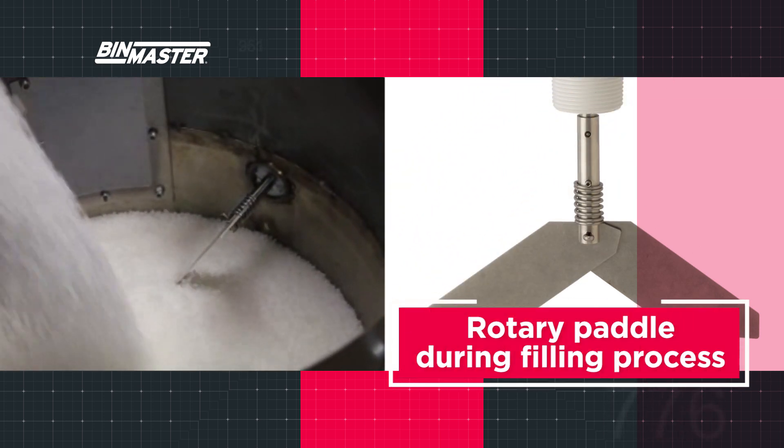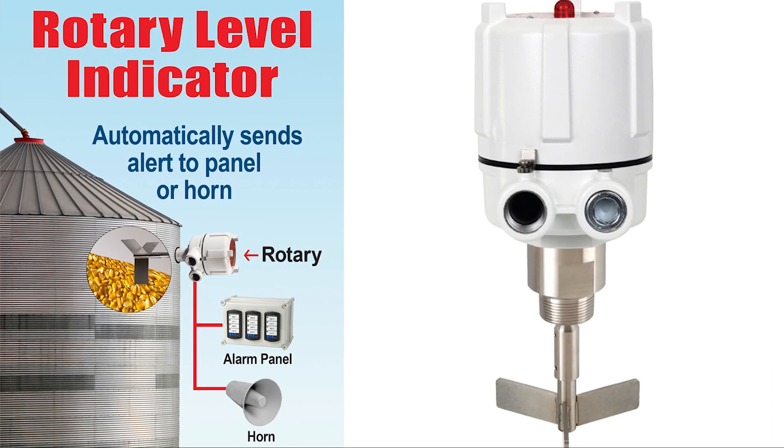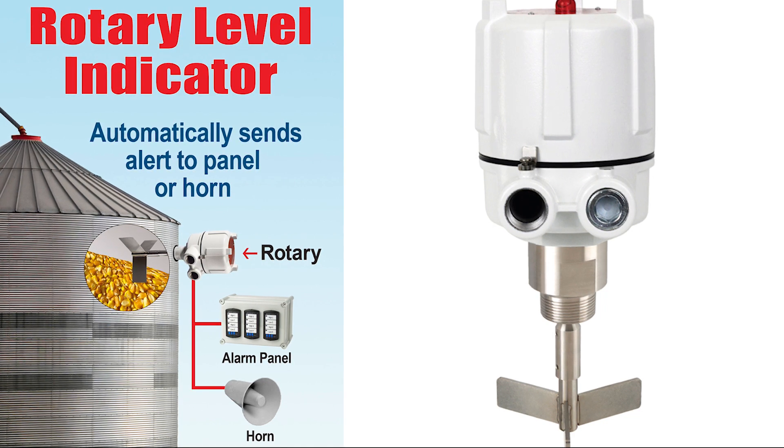During filling, the rotary paddle turns until material reaches the level of the paddle and prevents the paddle from turning. The resistance causes the motor to trigger a switch that is wired to an alarm, horn, process equipment or control panel, alerting operators when bins are full without the rigors and risks associated with manually checking.